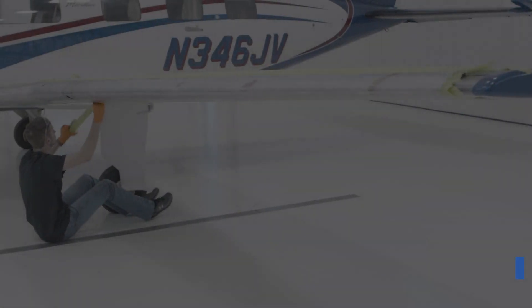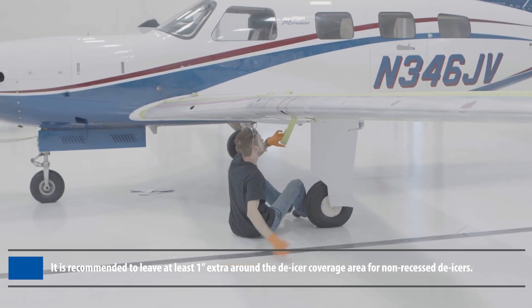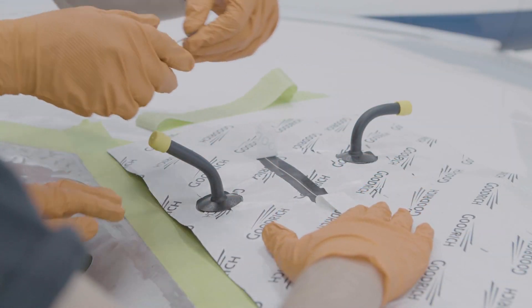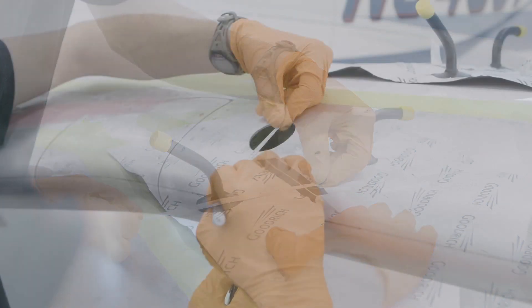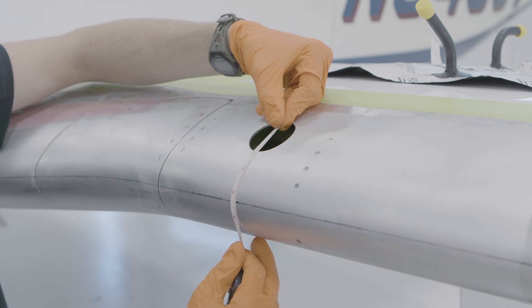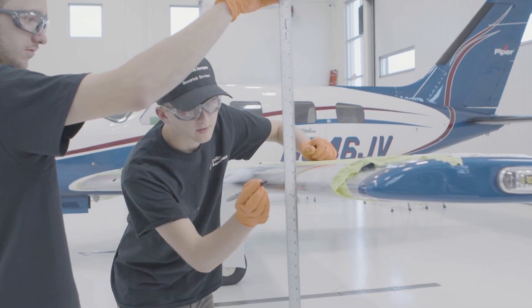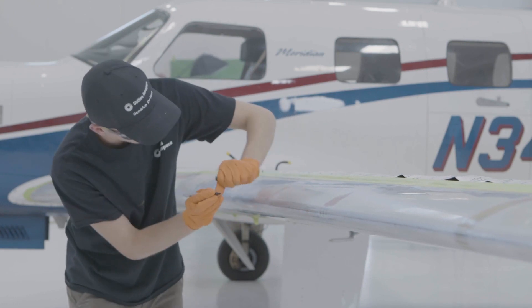Now that the leading edge prep process is complete, you are ready to begin your de-icer installation. Begin by masking off the installation area with masking tape. Next, mark the center line. Though a center line may be present after removal of the old de-icer, it is recommended to remark the center line by measuring the distance on the new de-icer from the center of the air connection to the marked center line. Using a permanent marker, transfer this measurement from the de-icer to the aircraft leading edge, using the center of the air connection cutout as a reference point. A level or plumb bob can be used to find the center on the outboard end of the leading edge. Using a carpenter's chalk line, snap the center line onto the leading edge. Then use a straight edge to trace the chalk line with a marker.